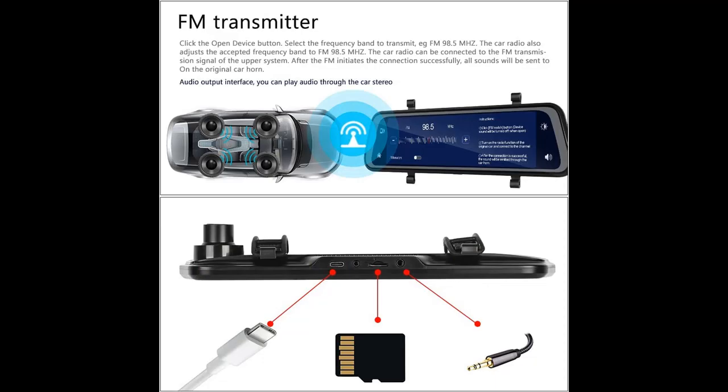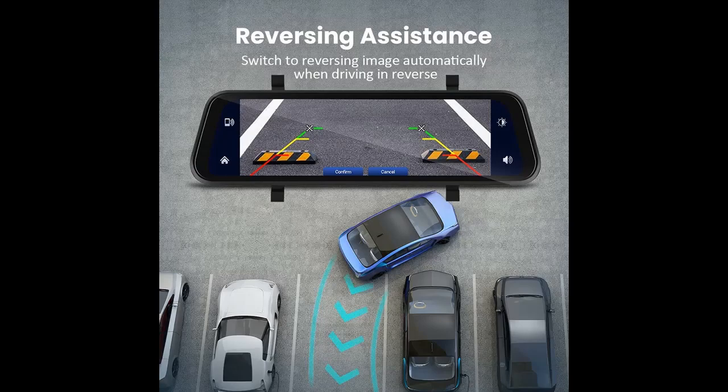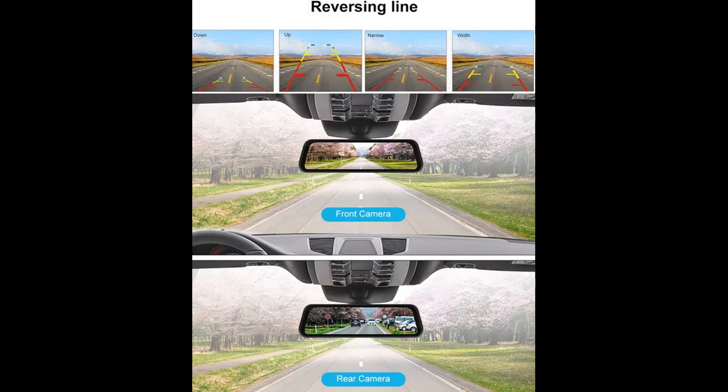Display Screen: This streaming media dash cam features a 9.66 inch large touch screen for a better picture. With the screen split function, front and rear view images can display simultaneously. With a user-friendly UI interface, vivid colors, and large diameter front and rear lenses with mature WDR technology, you can enjoy a clearer picture when using the device.